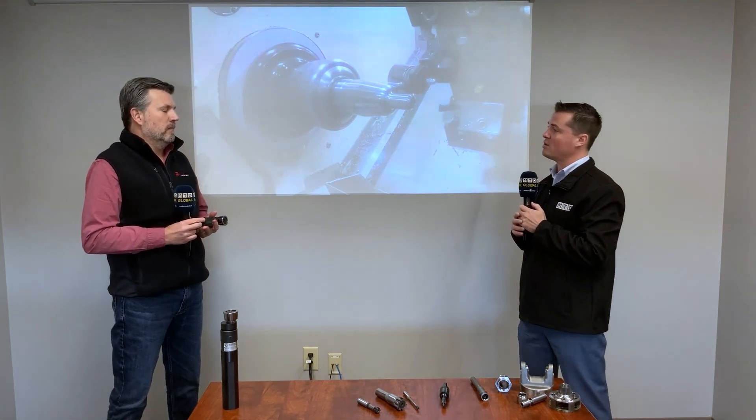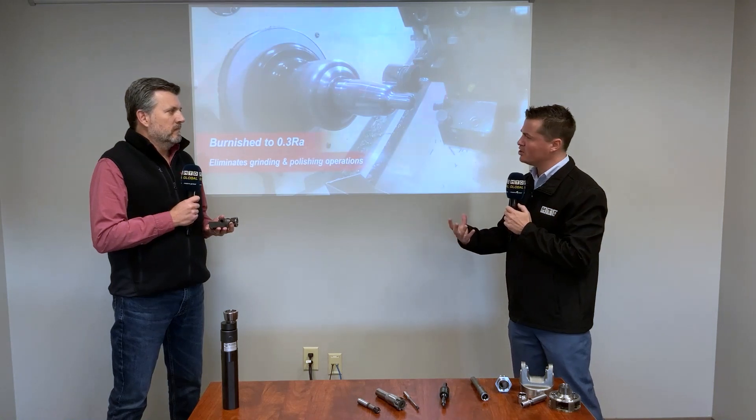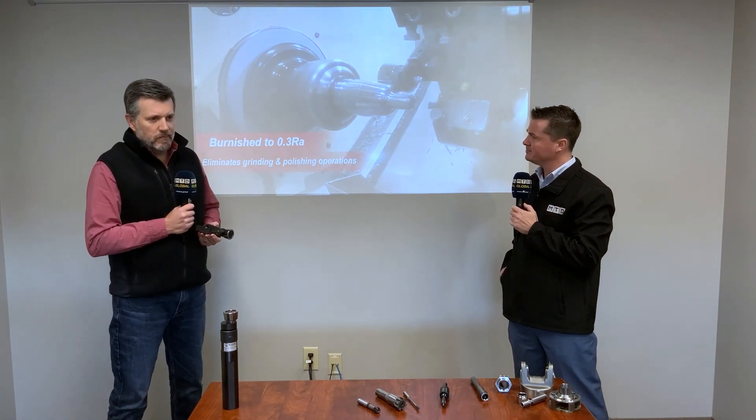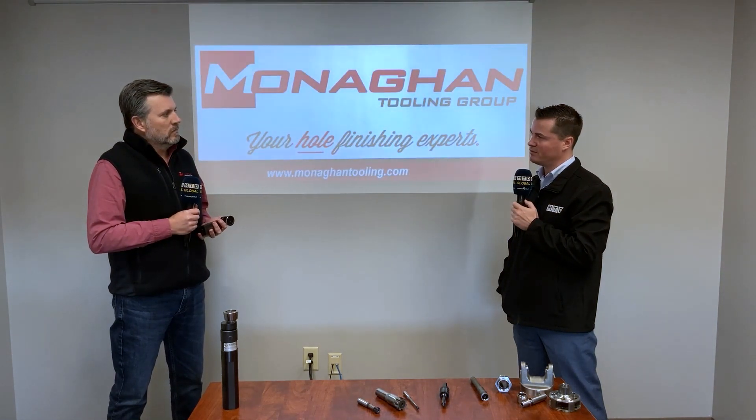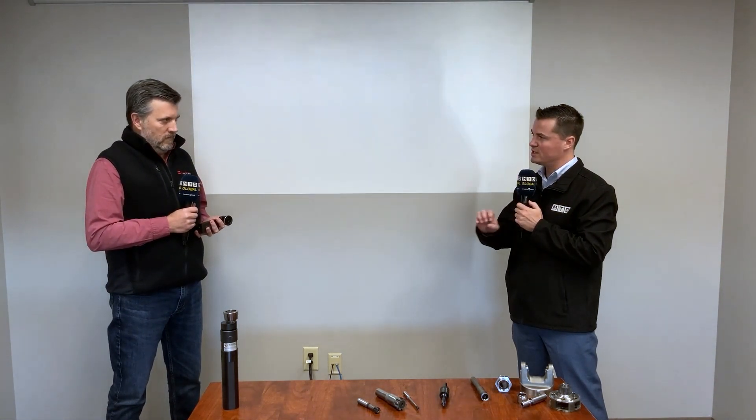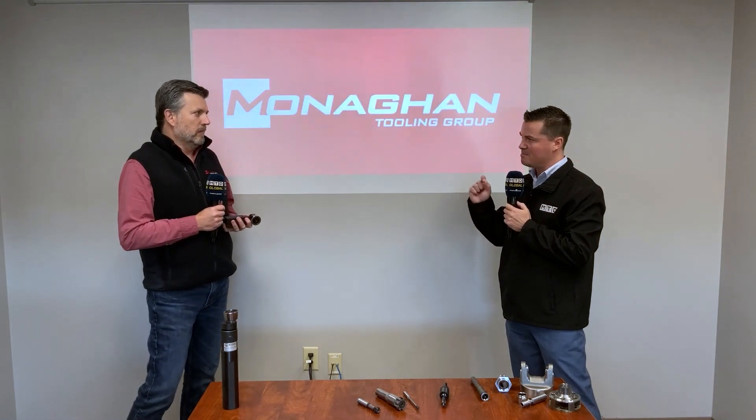So burnishing is a chipless machining method — a little different in that we're not producing a chip. Burnishing is a cold-working chipless machining method that compresses the peaks and valleys of a machined finish, giving you a super smooth RA finish. This is how a lot of people are getting that mirror finish that's sought after in many industries that require absolutely micron-level tolerances.